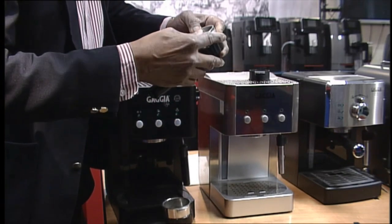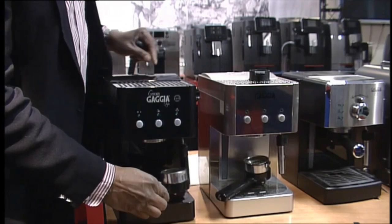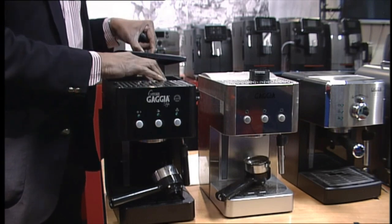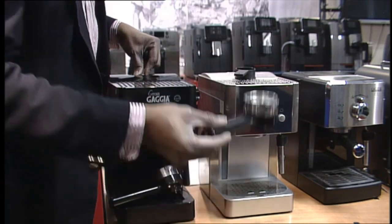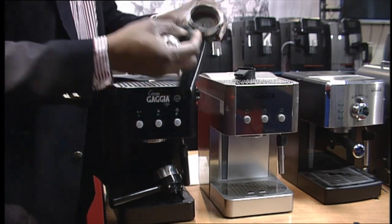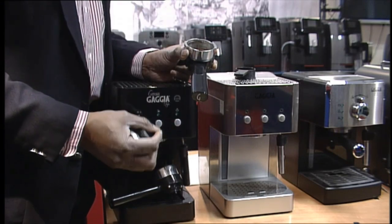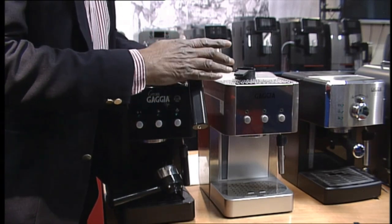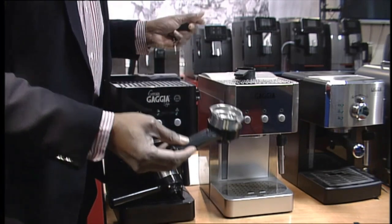They are very similar in terms of mechanics. Both have a water tank that comes out, and you have some accessory space for your basket, tamper, and spoon. We call it a pressurized filter holder because it has a mechanism inside which releases the coffee when it reaches about nine bar of pressure — a little tiny pin that opens up at nine bar. So you don't have to tamp it a great deal; you can use finely ground coffee or even slightly coarser ground coffee on these machines.